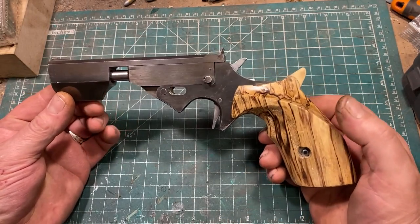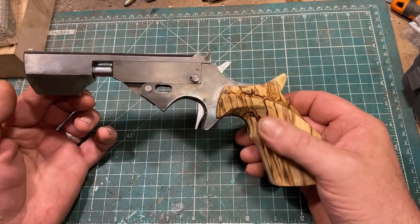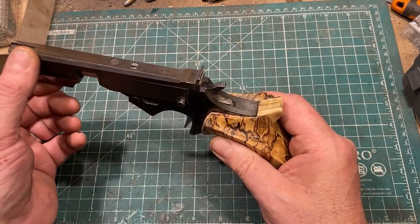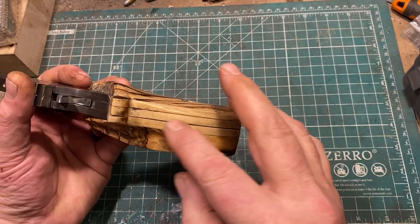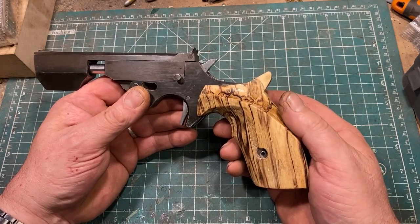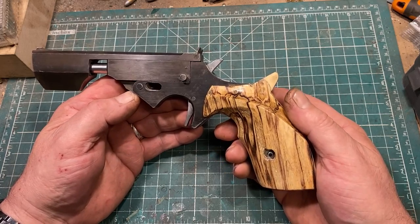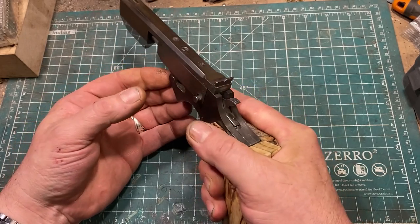I was leaning quite hard into the steampunk slash Star Wars blaster aesthetic with this, and originally much of this was squared off, but I went back later and incorporated this half circle and beveled the edges, and a bit of this and that. The grip, which is made of spalted maple laminated with spruce, was originally a full-on Olympic-style target grip, but those are very specific to the hand of the user, meaning I was the only one who could shoot the pistol. Part of the point of having cool unique things is to let others enjoy them too, so eventually I modified the grip to a configuration where a much greater variety of people can handle it.